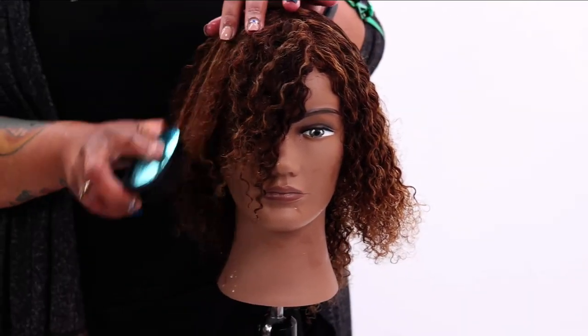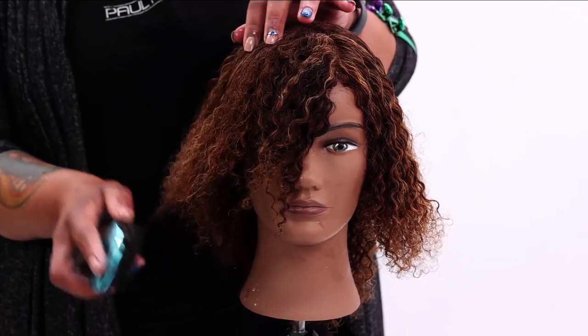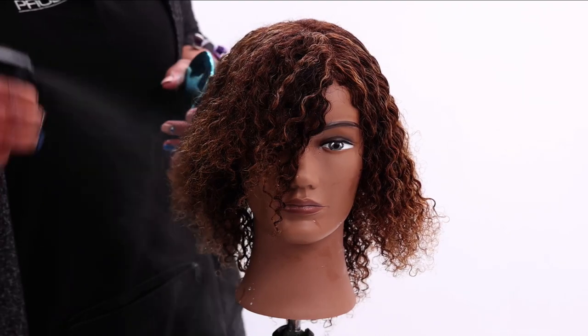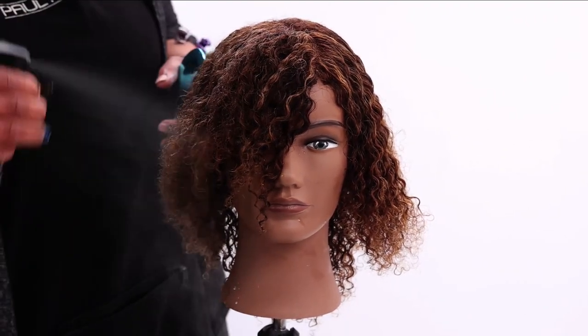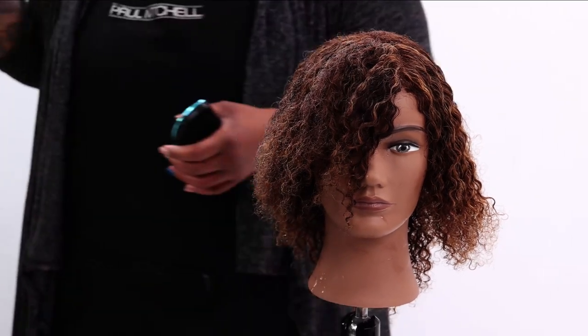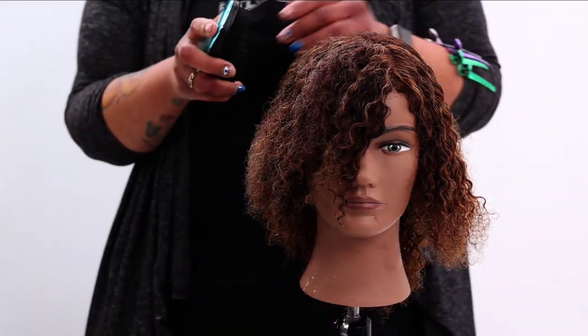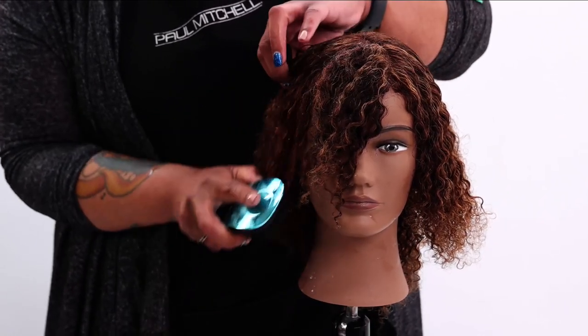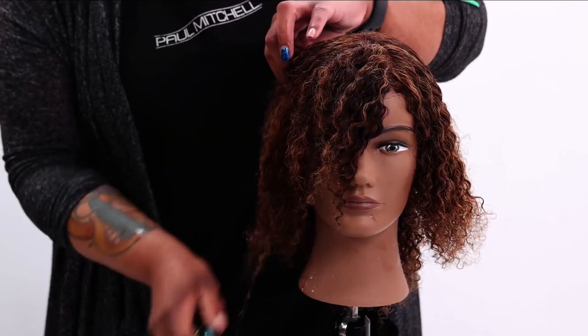As soon as we get a little bit of water on there — and I love this mister, it makes it a lot easier for saturating the hair without having to kill my hands — with this brush it's great that I can just get right through the hair, no problem.